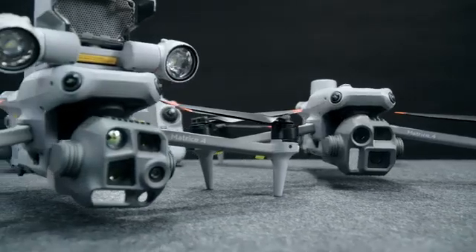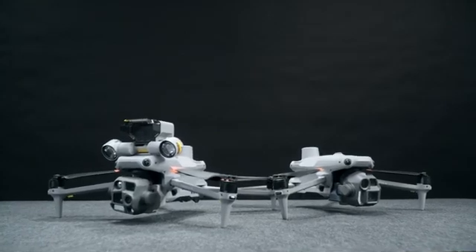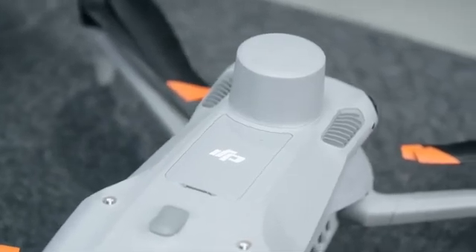Let's start with the obvious question you might be wondering: Why Matrice 4 Series? Although the size is similar to the Mavic 3 Enterprise Series, the new Matrice 4 Series was specially designed for enterprise users, and its performance sets them apart from any previous small drones.